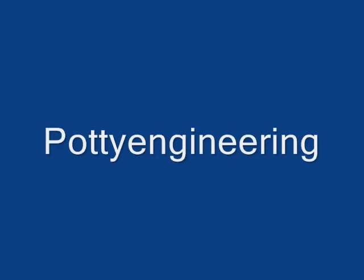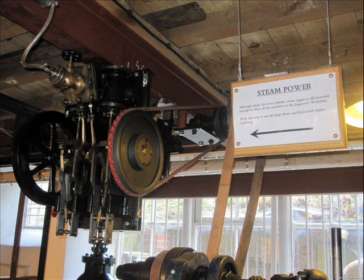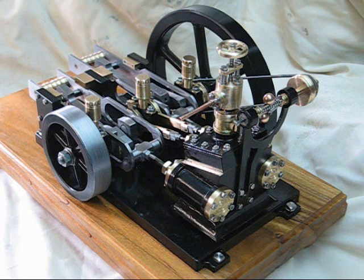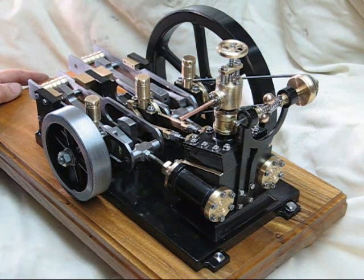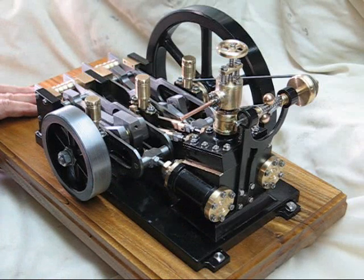Here's my finished overcrank engine. It's been quite an interesting project. It only uses one casting, which is for the flywheel. All the rest of it are made from bar stock, fabricated and silver soldered together.